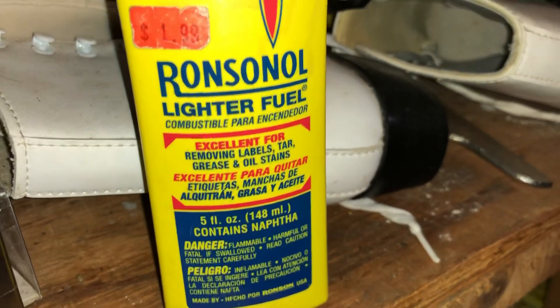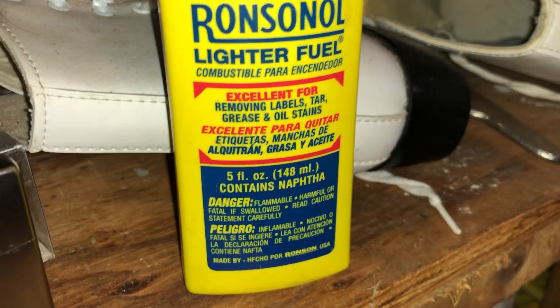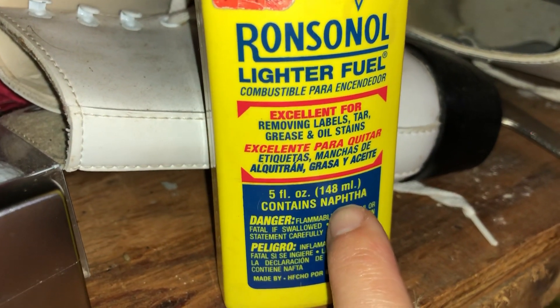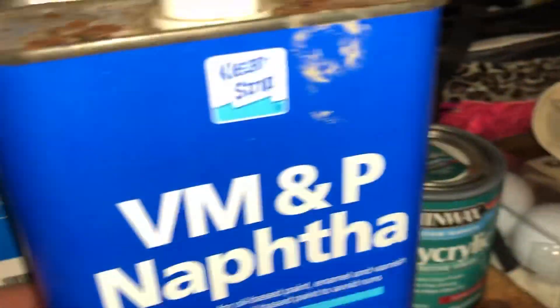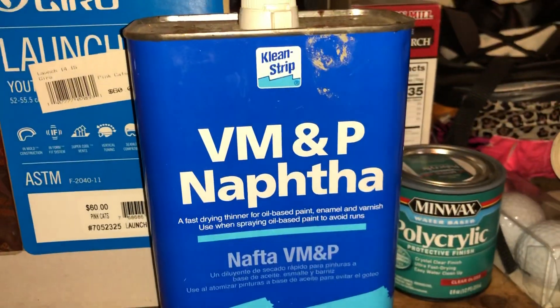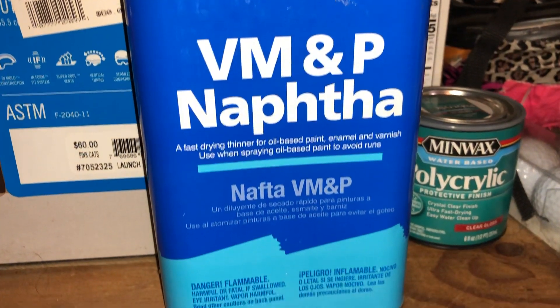So here's a little thing I found out somewhere along the line I'll share with you. It's called naphtha — that's the chemical. If you go to the painter's aisle of Home Depot or Lowe's, you'll see this product: VM&P naphtha.